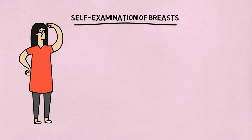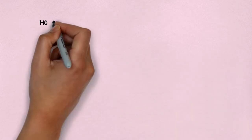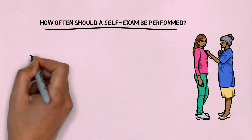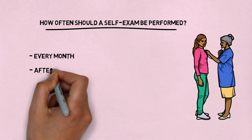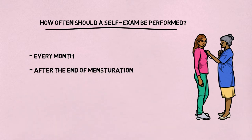A breast self-exam is an inspection of breasts that females do on their own. Many doctors suggest that females should perform a self-exam every month. After the end of menstruation, the breast is least tender, so the best time to perform a self-exam is one week after your period ends.